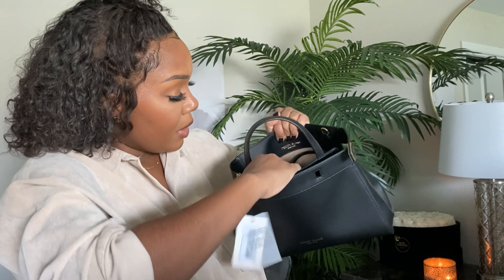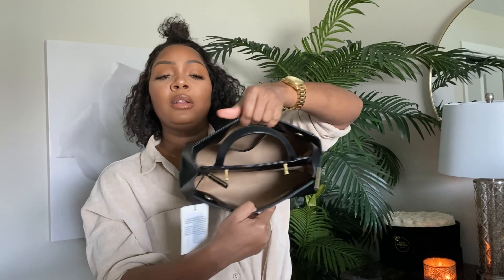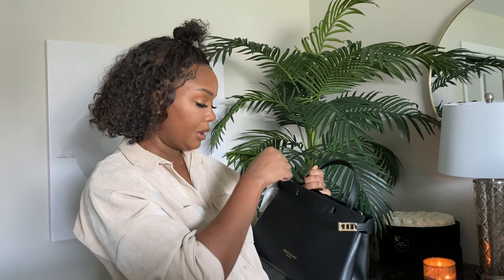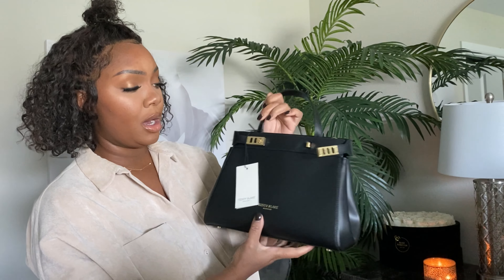It has two compartments with nice space, plus a little side pocket. It fits your cell phone, wallet, a little makeup bag, a feminine bag — just whatever you need for the day. I do wish it was a little bigger — that's the only downfall with the 11-inch size. But overall this bag is very very gorgeous. To reseal it, you put it through here, make it tighter or looser, then just turn to lock it in.